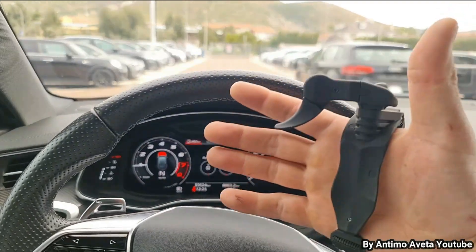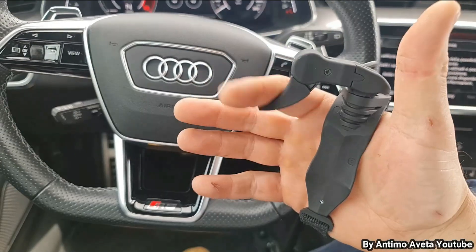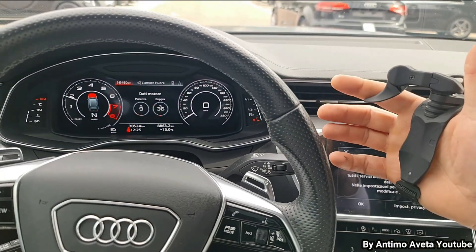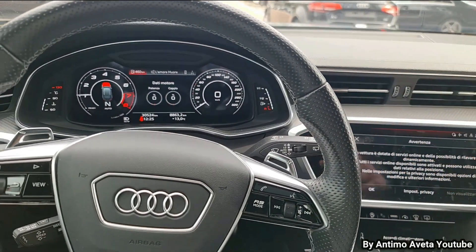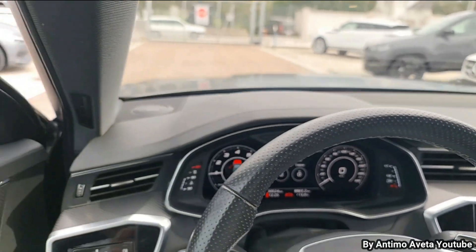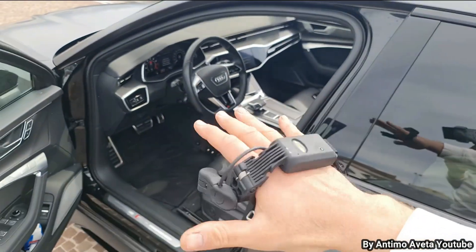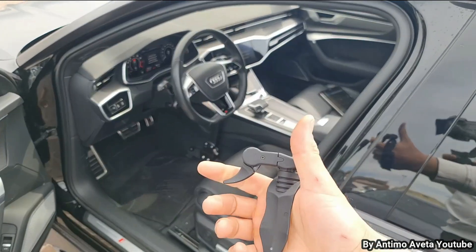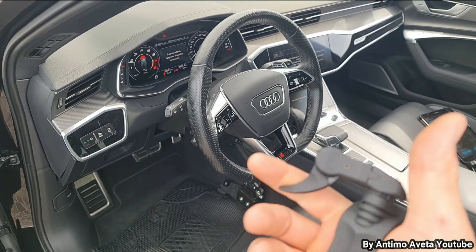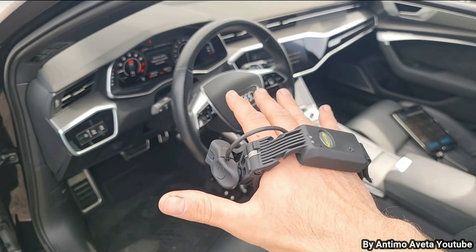Adesso la mettiamo in folle e come potete vedere, senza avere i piedi sull'acceleratore, accelera la macchina — guardate. Scendiamo dalla macchina, mettiamo su N, e come potete vedere, con il dispositivo wireless collegato alla macchina, il tutto funziona tramite il collegamento wireless.